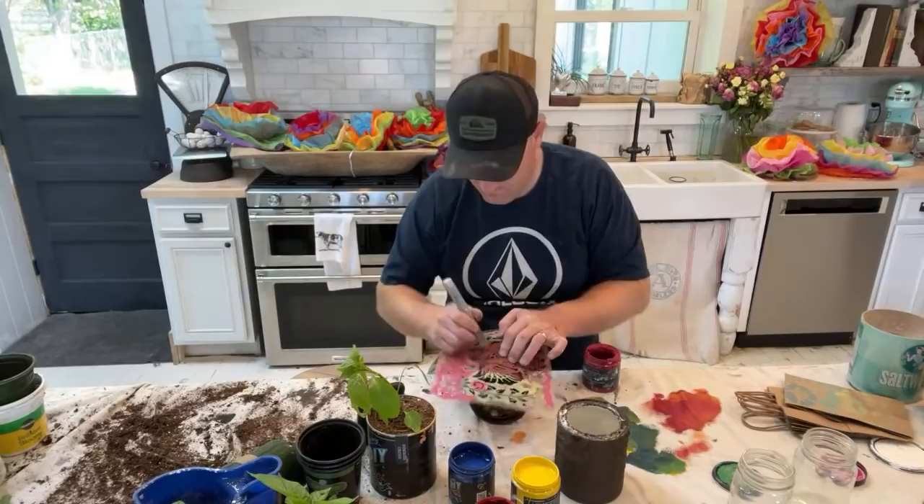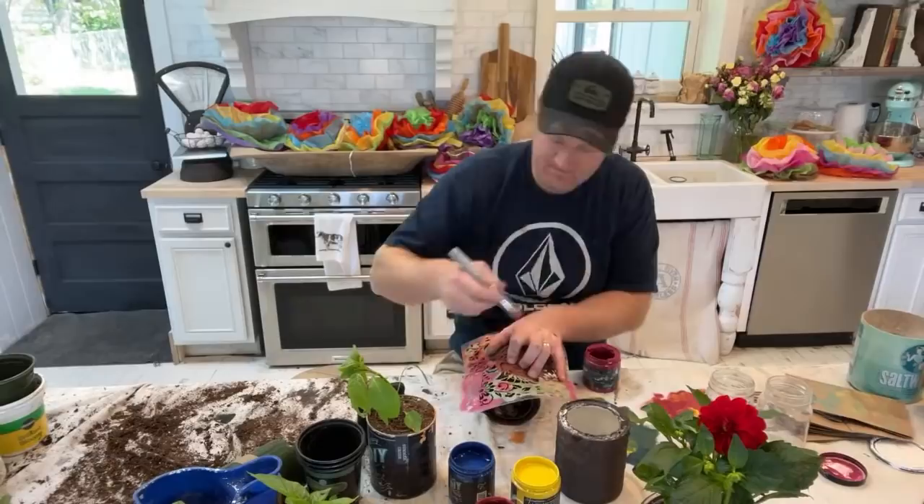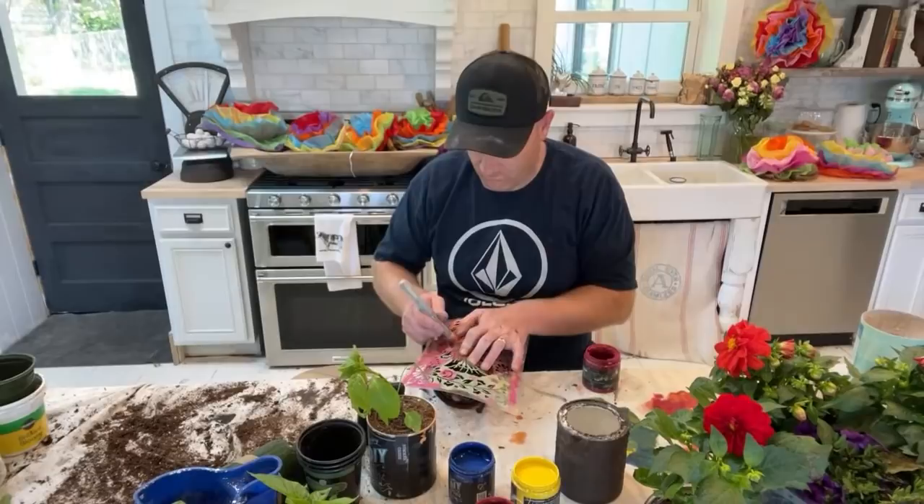I'm going to move these flowers so you guys can look at them. This dahlia here — can you guys see that? I'll get all the dirt off. I'm going to give you guys an idea of how this is going to look on the table in case you're like, what the heck are they doing?